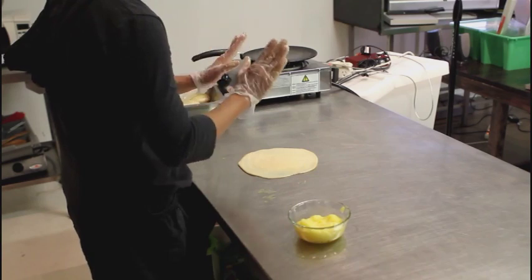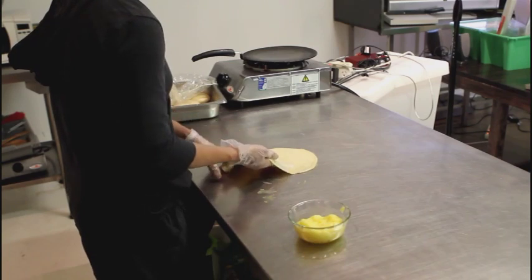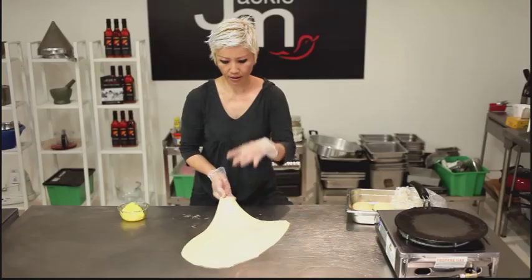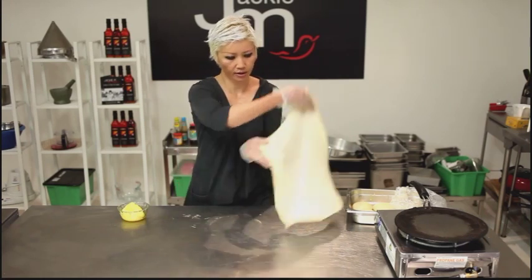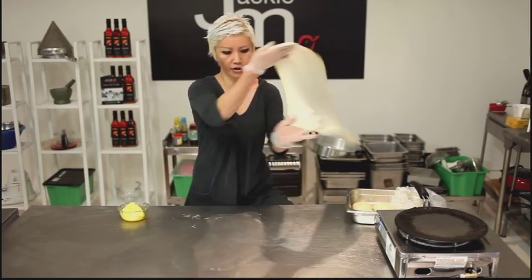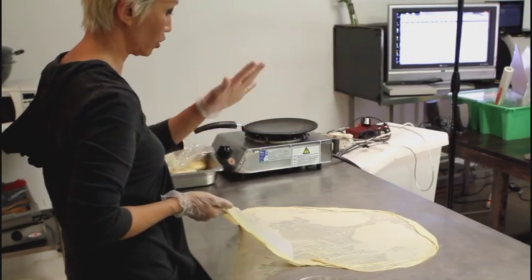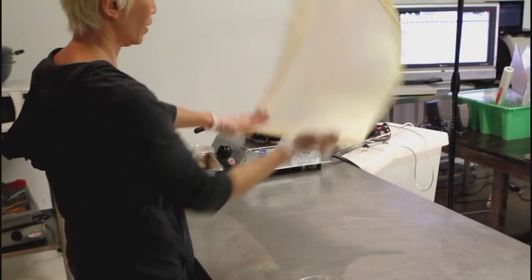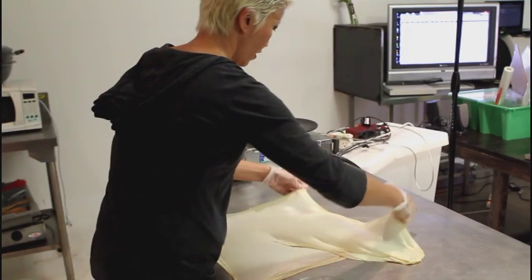What you want to do next is, assuming you're right-handed, you want your left hand on top and your right hand underneath the dough. You're going to just lift up your right elbow in a figure-eight motion and flip it. Now you want to move your left hand along the perimeter of the dough and just use your left palm to guide the flipping process, and you want to get this as thin as possible.